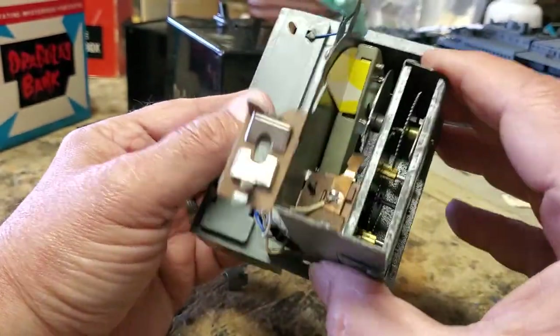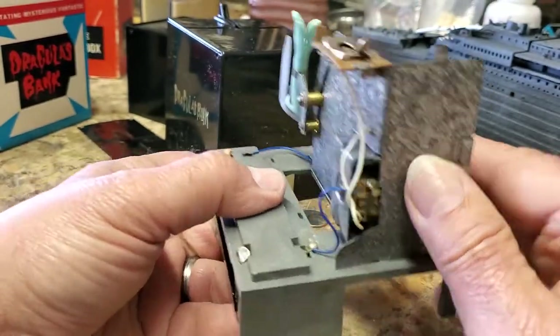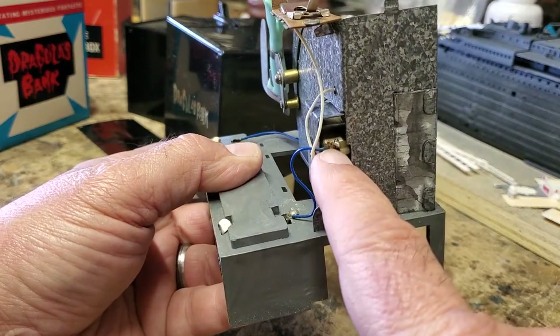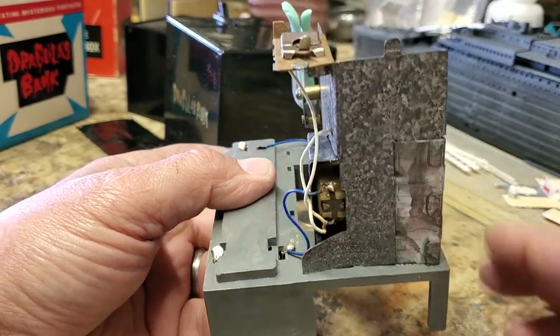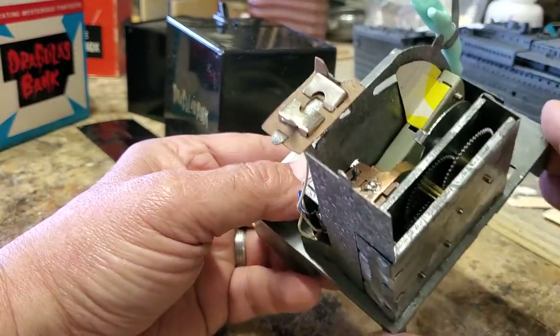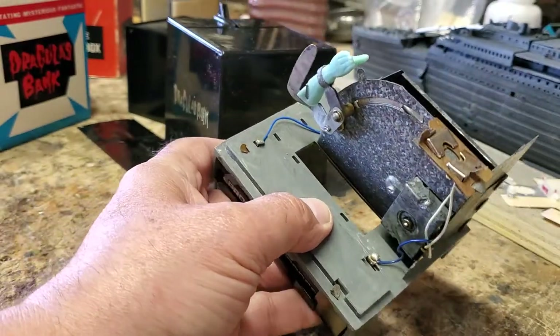Happily, this is all metal here. The problem with this bank when I got it was this contact — that wire was broken off, as well as this contact. So I had to re-solder those. But anyway, it's working fine now.